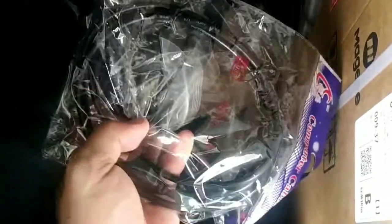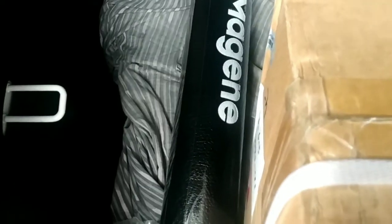I do have a couple of freebies from the seller, so I'm gonna check them out later.